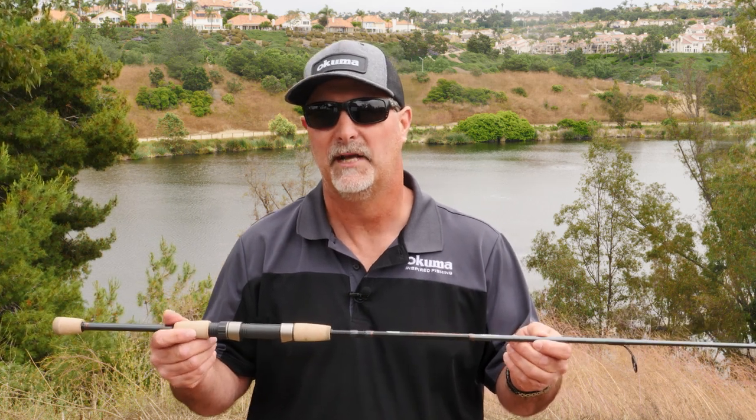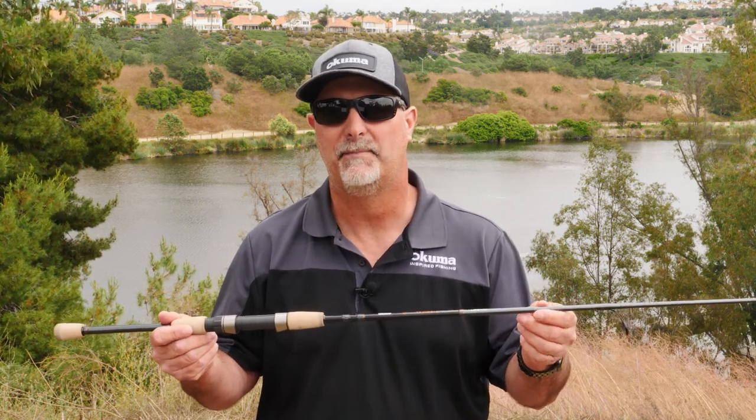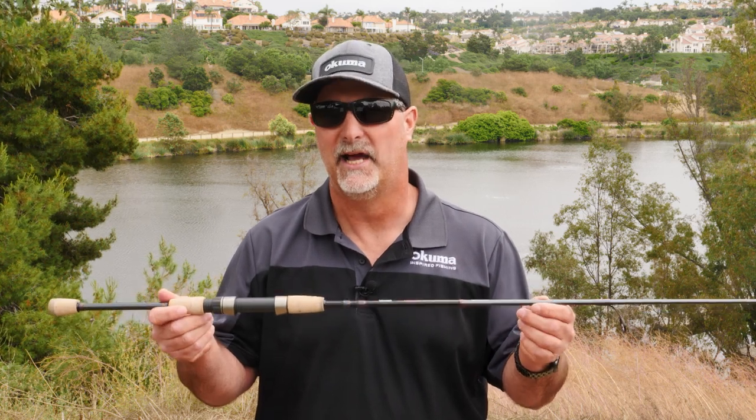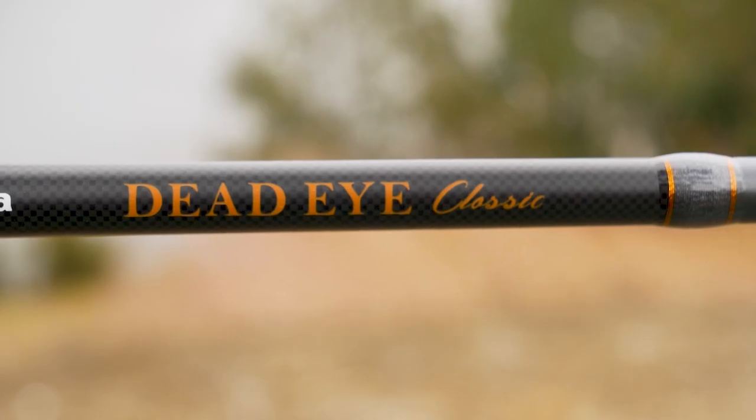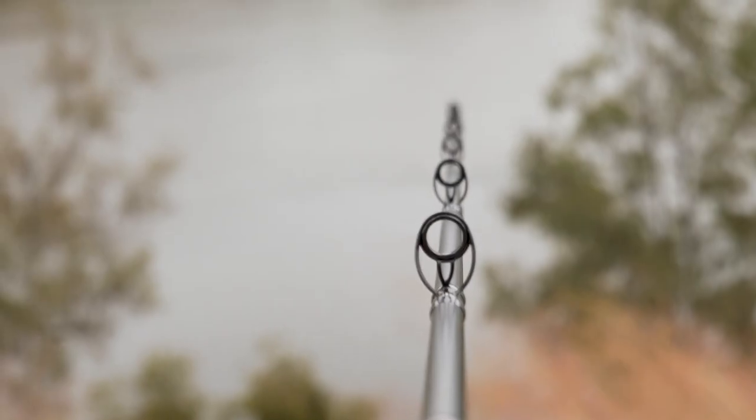So when you're fishing, a lot of times guys will reel a swivel up into the tip and knock out an insert. That's not gonna happen with these rods. Our ultimate goal is to make sure that we can make these Deadeye Classic rods as durable as possible for all you walleye anglers out there.